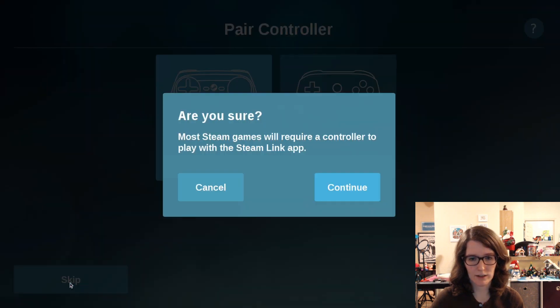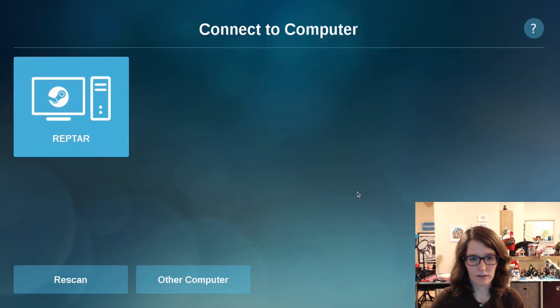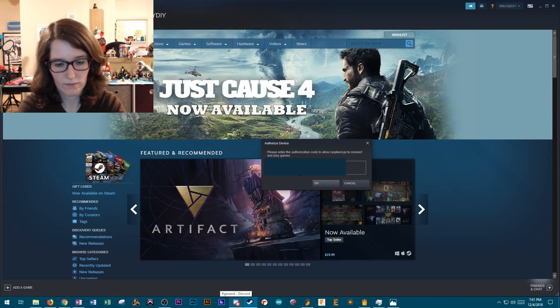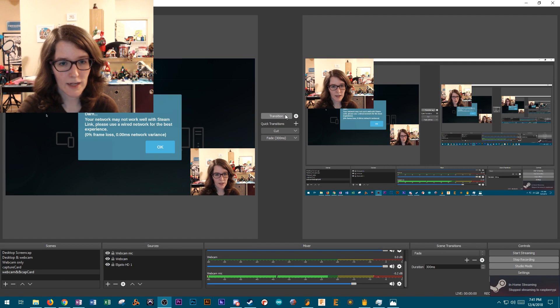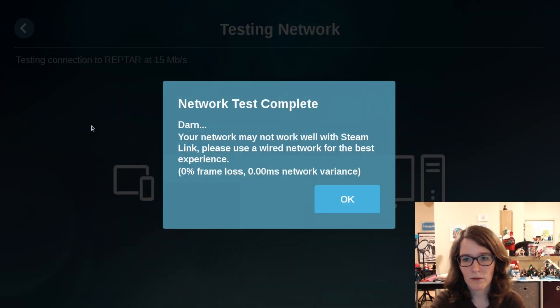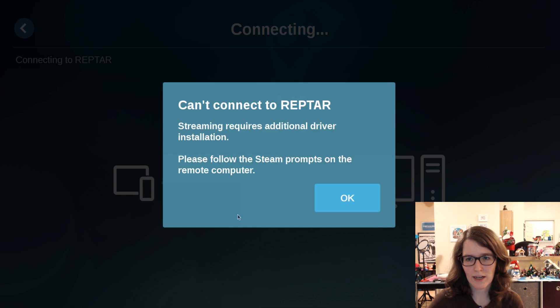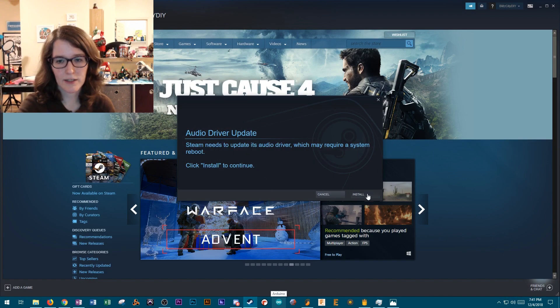Let's skip this for now. Require controller — that's fine. It knows my computer. We're going to block this out on the edit. Got to jump back to the desktop, go back to the Pi. It says may not work while on Wi-Fi, use a wired network. I am on Wi-Fi, let's just see what happens. Can't connect to Raptar — there's an audio driver update, so let's install that.